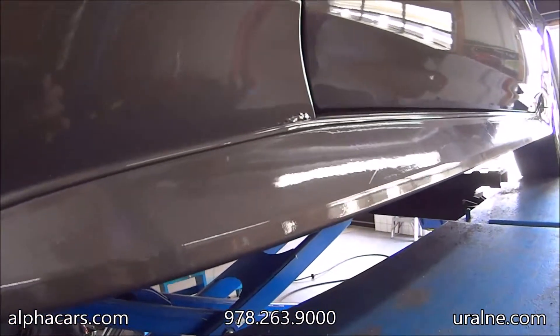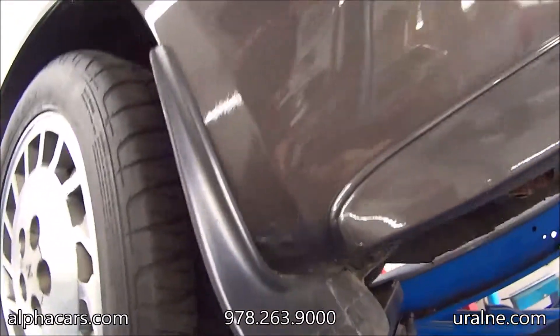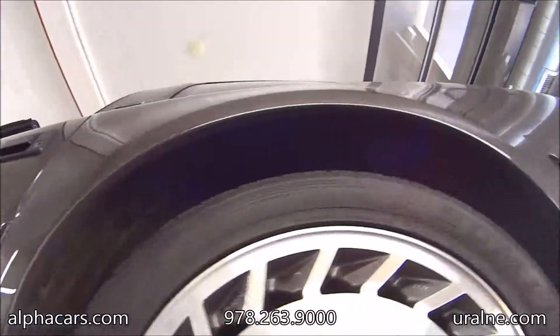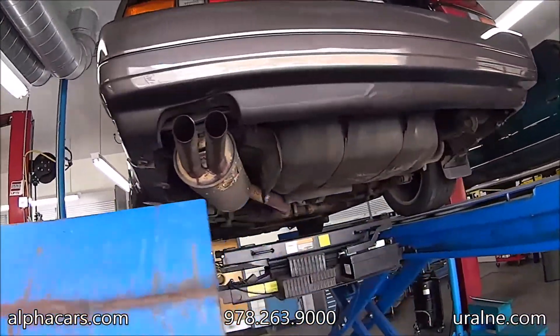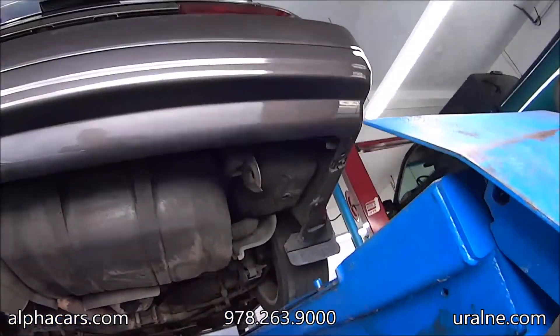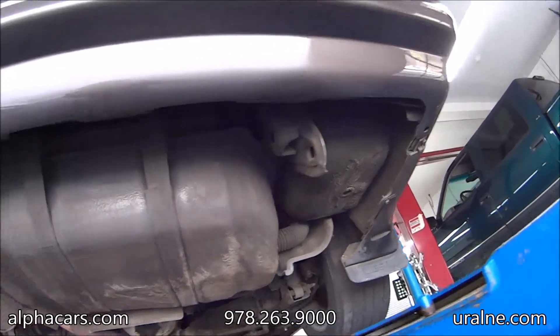There's a little bit of rust on the bottom of the left under and a tiny little bit of rust here. Okay, so we're going to start from the back and work our way towards the front of the vehicle.